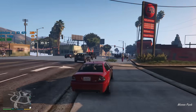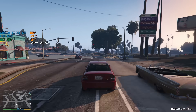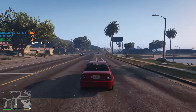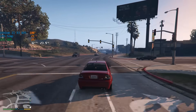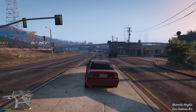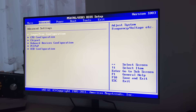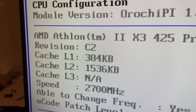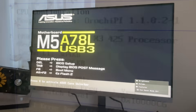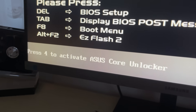Now comes the unlocking. There are plenty of AMD CPUs that allow this and all it takes is a quick Google search to see which ones are capable of this trick — and it's not just triple-core chips either. On the surface this looks like a pretty standard BIOS with some overclocking options and CPU specs. Upon restarting, you get an option to press 4, which should unlock this triple-core CPU's disabled core. It really is that simple, at least on paper.